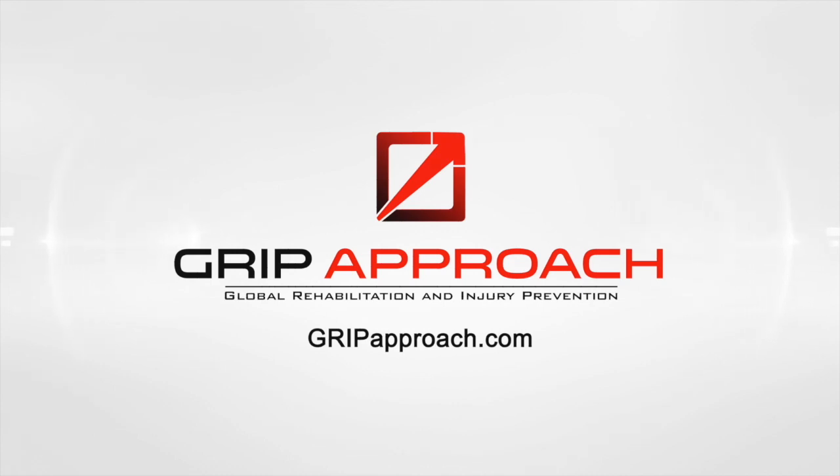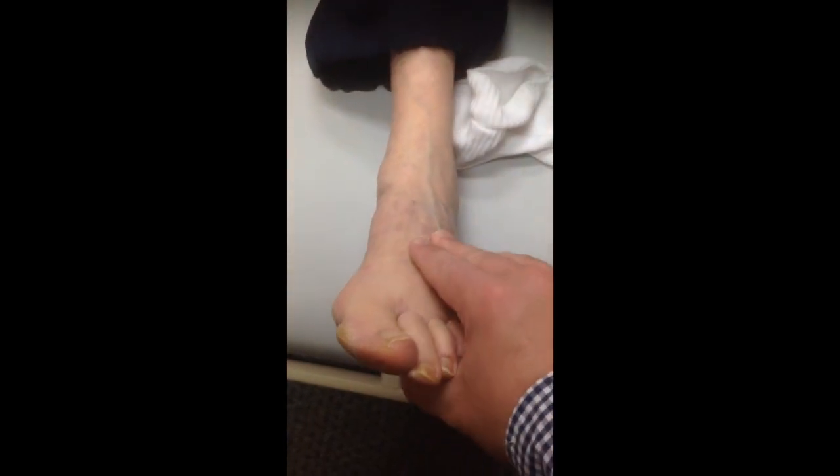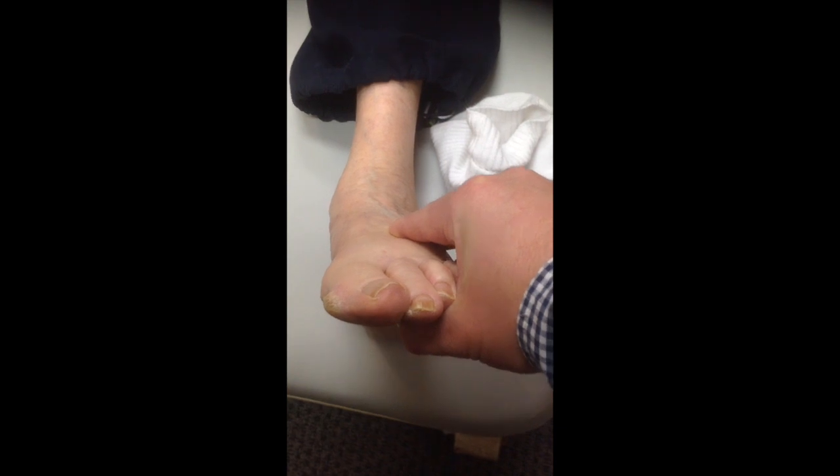Dr. Benjamin Fergus here with Grip Approach, talking about compensations — when to take away a compensation and when to allow it. I have a patient here with left-sided cerebral palsy. You can see when she goes to dorsiflex her ankle, it collapses medially. All sorts of biomechanical issues with that.